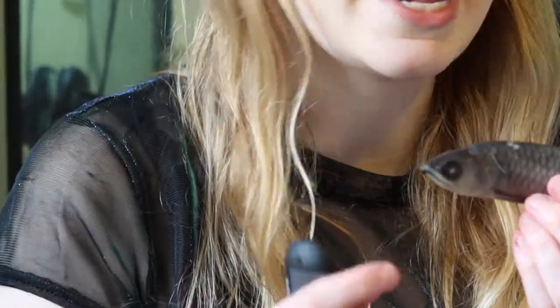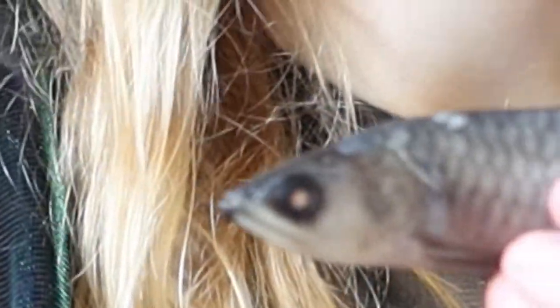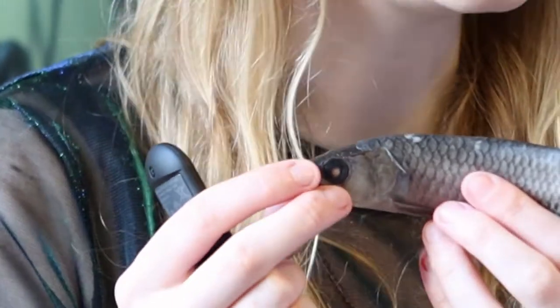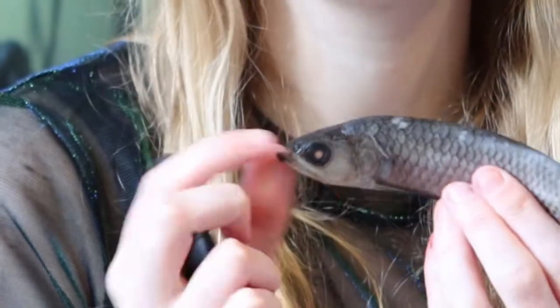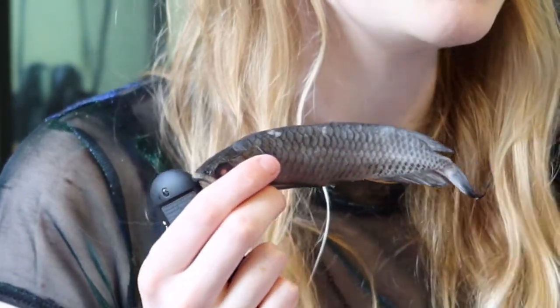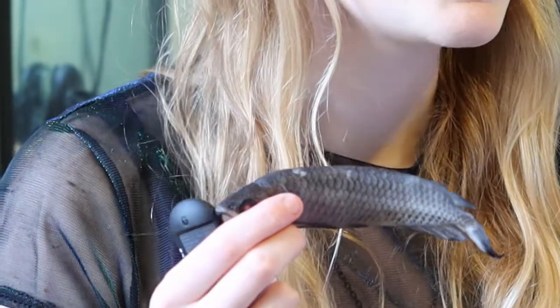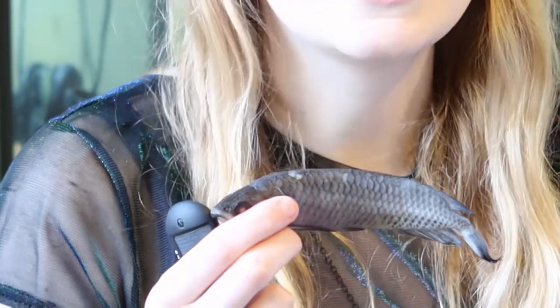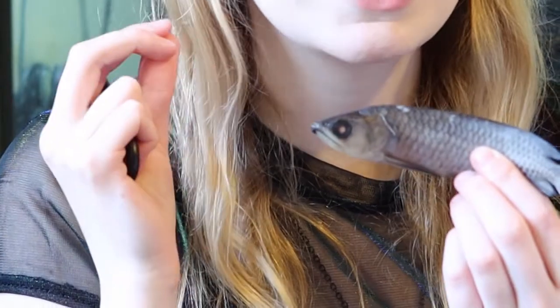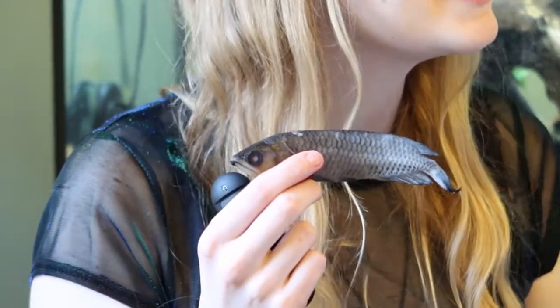Another thing to note is that they are mouth brooders, and a lot of people wouldn't realise that just looking at them. Generally the female will lay the eggs, the male fertilises them, and then he will pick them up in his mouth. What's interesting is they follow a different mode of sexual determination compared to mammals and quite a few fishes. Instead of XY chromosomes — males having XY and females having XX — these fishes display ZW, so the females are ZW and the males are ZZ. The females have two different chromosomes whereas the males have two of the same, so it's kind of reversed. This is also seen more famously in birds and butterflies.